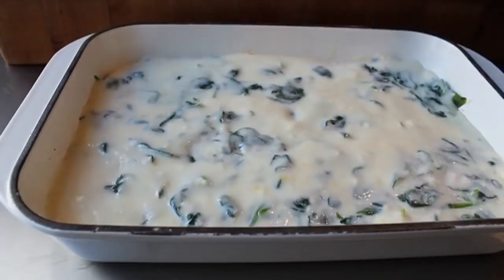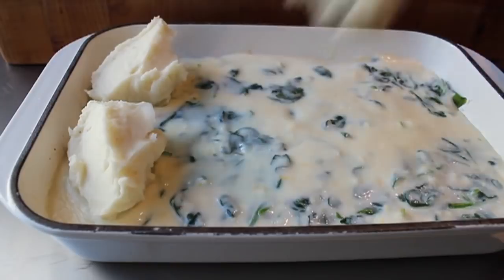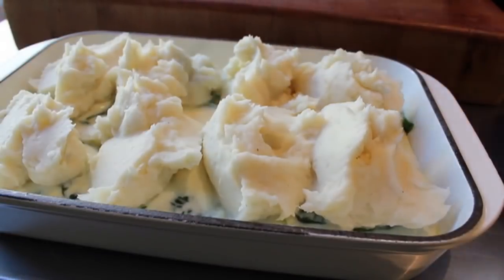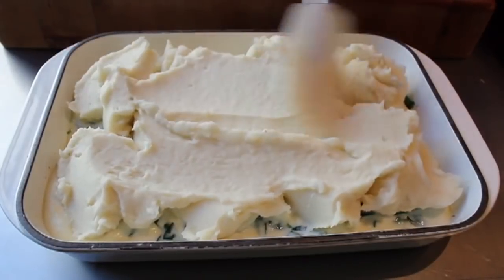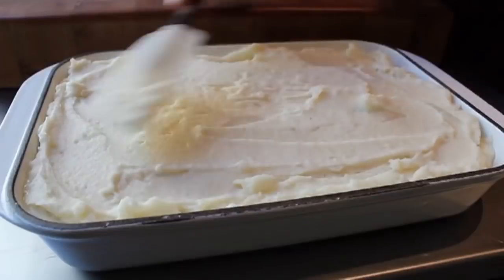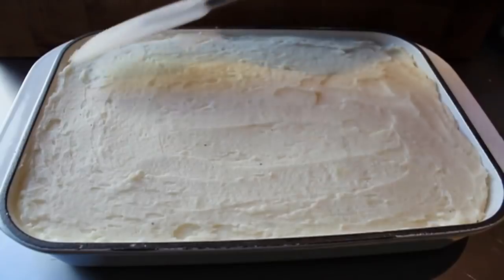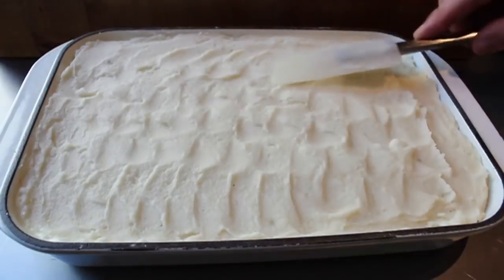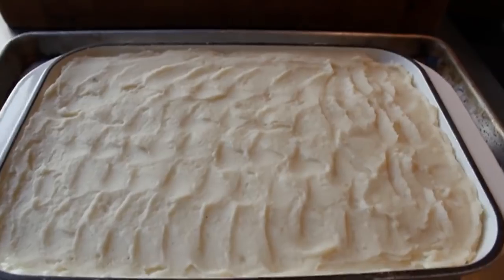And then it's time to top with the mashed potatoes. But we're not going to start spreading yet — we're going to plop first. For something like this, you always, always have to plop before you spread. Otherwise you're going to mix the stuff from underneath into the crust, which is what we don't want. So plop it on there like that, then take your spatula and smooth it out. Just go ahead and do a smooth surface. I thought I was going to be all cool and make a design, so I did these spatula-generated waveforms — but that actually turned out to be a waste of time, as you'll see.